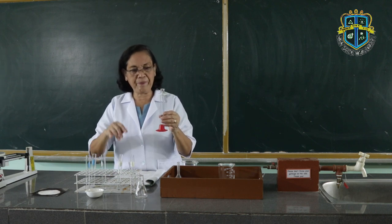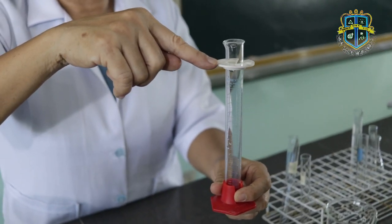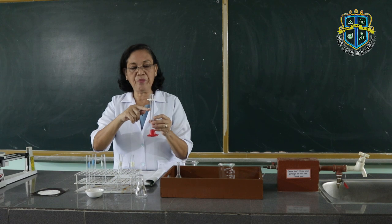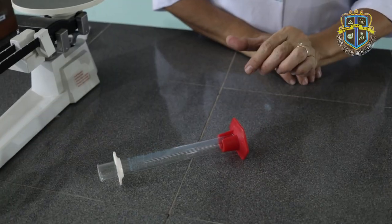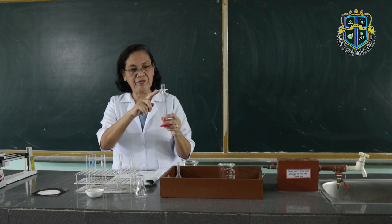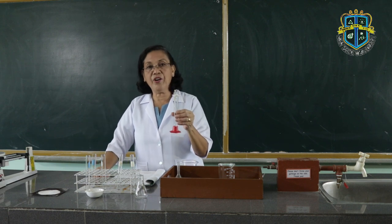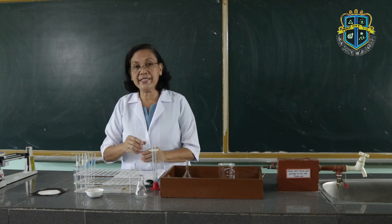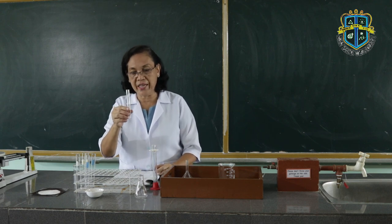If you are going to look at this graduated cylinder, here is what we call a collar. This collar serves as a protection of the graduated cylinder in order not to be broken when it falls. That's the purpose of the collar. Now, the first procedure is you are going to measure the volume of liquid inside a test tube — for example, the volume of liquid that this test tube can accommodate.